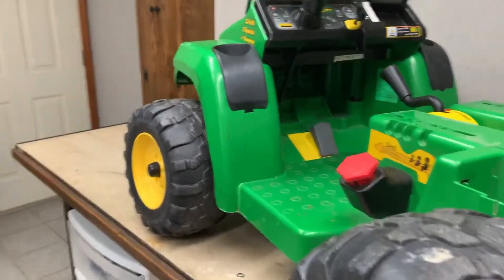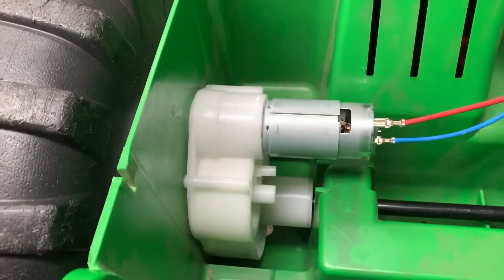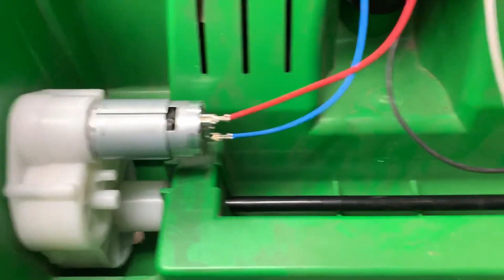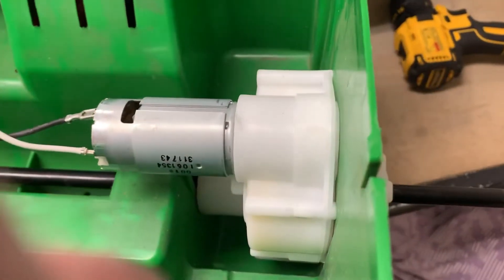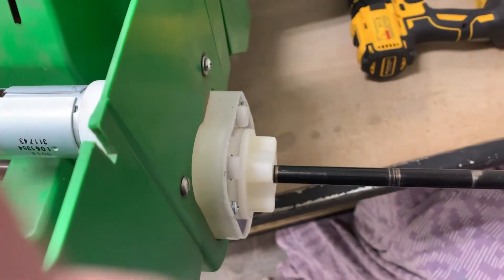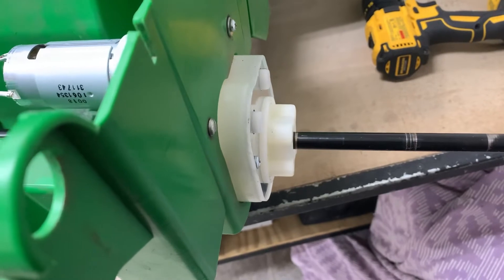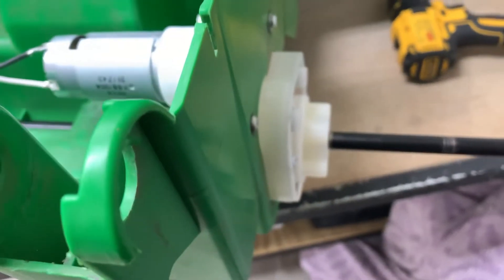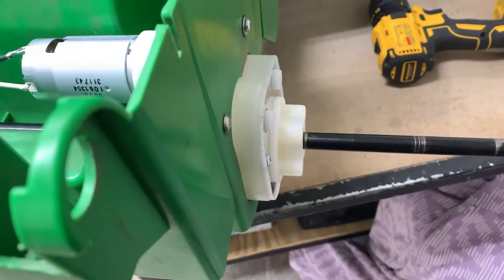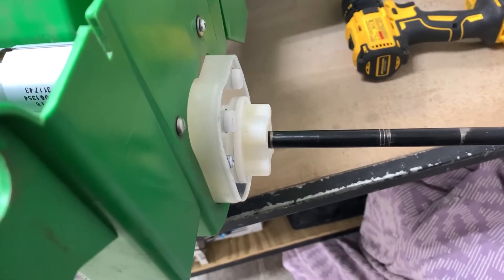What I did was get the axle - it slides through and goes into the motor. You can see down there there's a spacer by the axle. You slip it through, come in the other side with a spacer, slide that through the motor gearbox. I'm ready to put the tire back on. This has been a little challenging since they changed the switch - I probably should have bought a new gas pedal too, but I can reverse it in the motor and it should work fine.